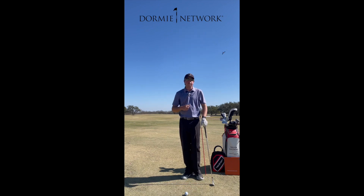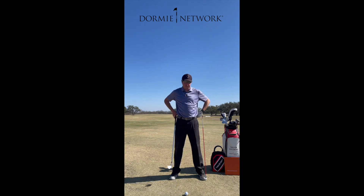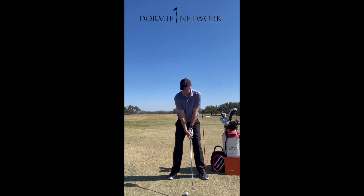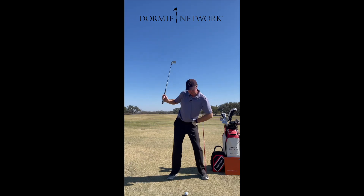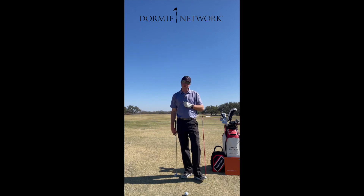The best way to practice this: grab a phone, video yourself, stand in front of a mirror, and get an alignment stick that's about the height of your belt. Turn keeping that height up, trying to turn it as much as you can, getting that lead side around more versus just staying stagnant and sliding. This will help you create a ton more speed, your contact's going to get better, and you're going to be able to draw the golf ball a heck of a lot easier without having to swing right out to right field. Hope this helps — let me know if you have questions.